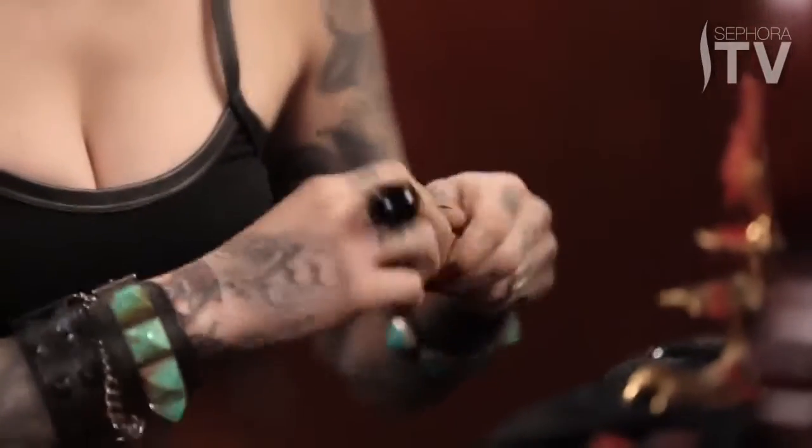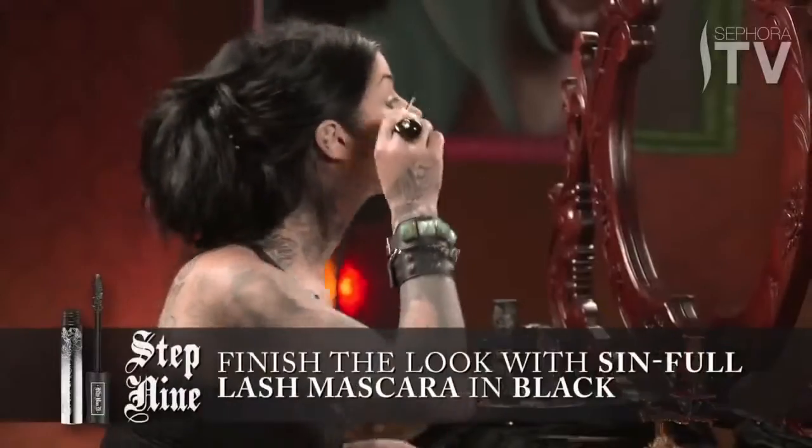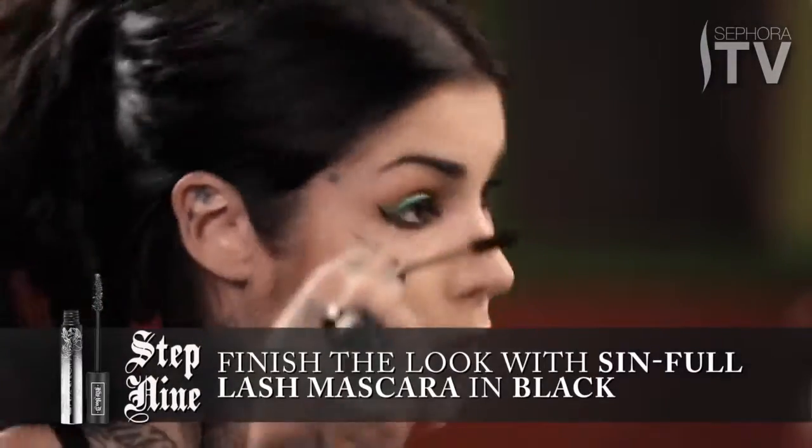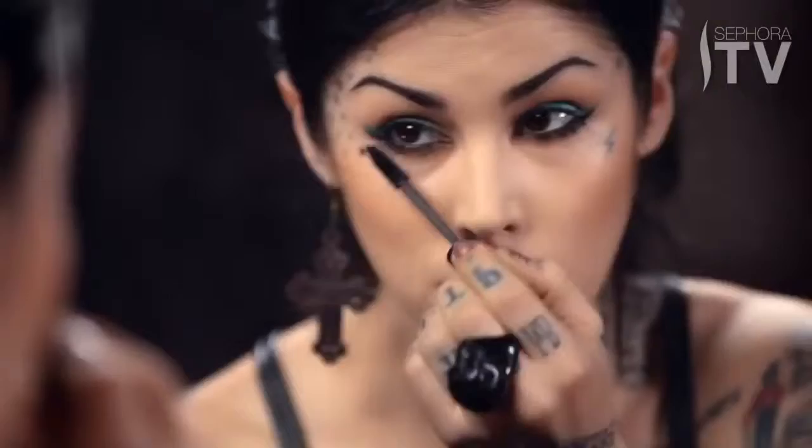Of course, no look is complete without mascara. A nice contrasting black will do. Don't forget the bottom lashes — and voila, it's done!